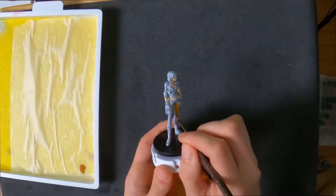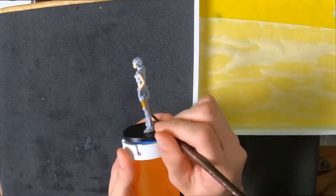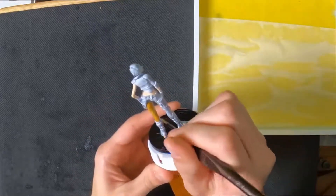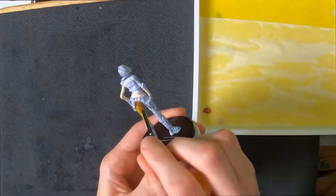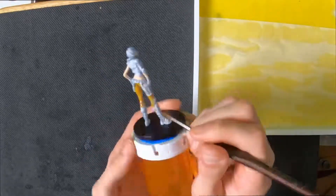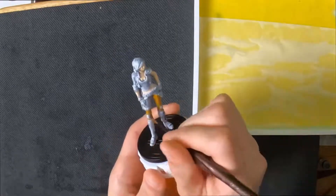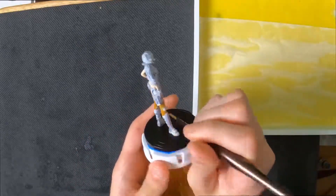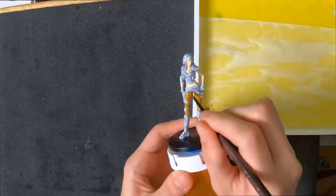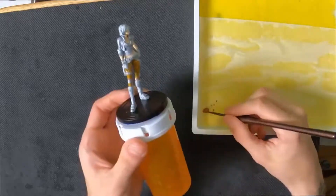Hit that like button. Because we're painting miniatures, we're not just going to hit the like button — I want you to get out your paintbrush, get some paint on that paintbrush, and stroke the like button with your paintbrush. That is right — for the like. Also, leave a comment down below leaving me something positive, some positive words.